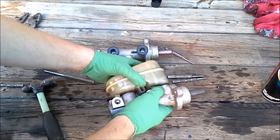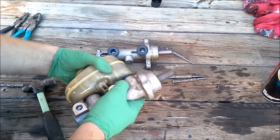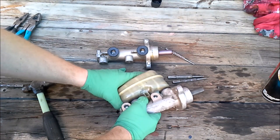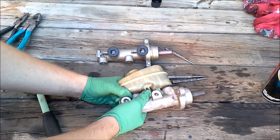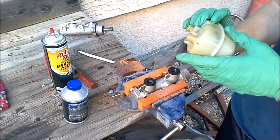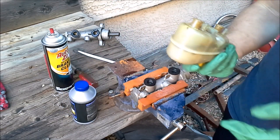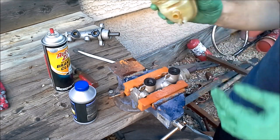With those two pins removed, let's see if we can pull this off. After a few minutes of pulling and wrestling with it, we got the reservoir off the old master cylinder. Cleaned it up a little bit, ran some brake fluid through it and some brake cleaner — it just had a bunch of nasty stuff in there. Got it all cleaned up pretty well and ready to put it on the new one.